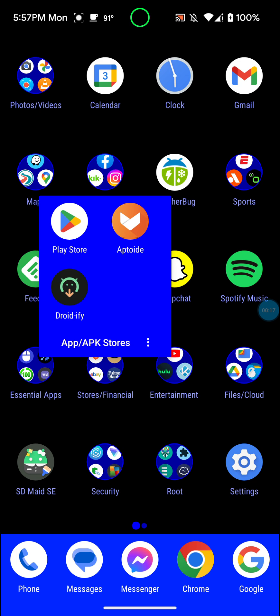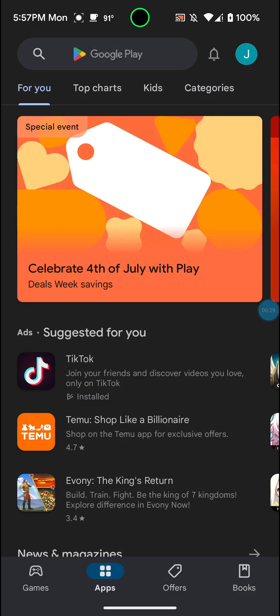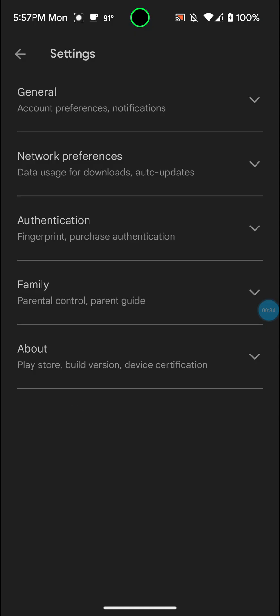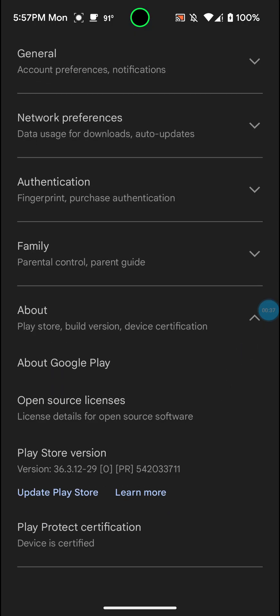If you guys don't know what this is, Google Play Store has a thing inside of it now — it actually first started probably a few years ago. There's a section in the Google Play Store settings, if you go down to About, it says Play Protect Certification — it says Device Certified. Mine is certified because I have the Magisk module installed that allows it to be certified, but we'll get into that.